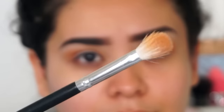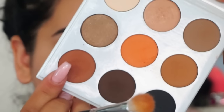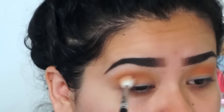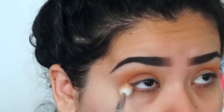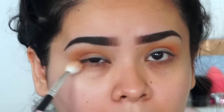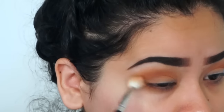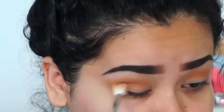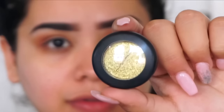Now with the same type of blending brush I'm going to get this really warm earthy reddish-brown color from the palette and apply it exactly where I applied the orange — a little bit below my waterline on the corners, spreading it out more to create more of a winged type of eyeshadow look.